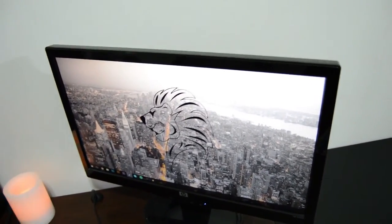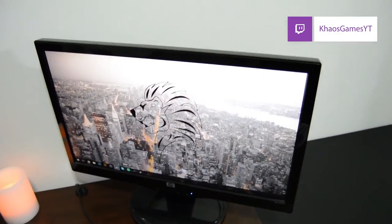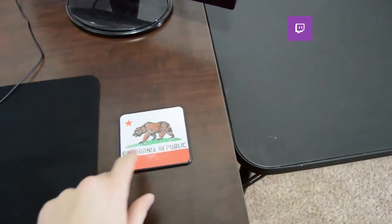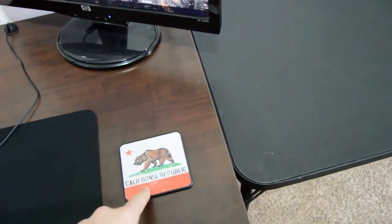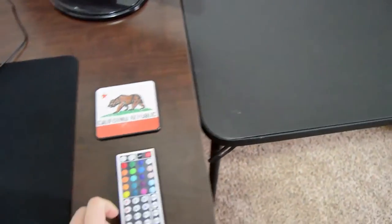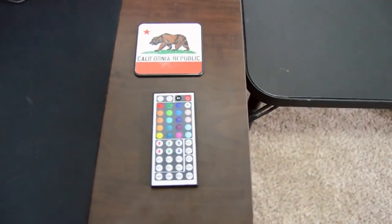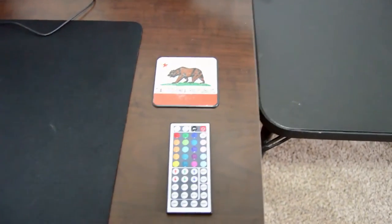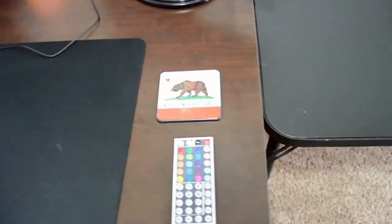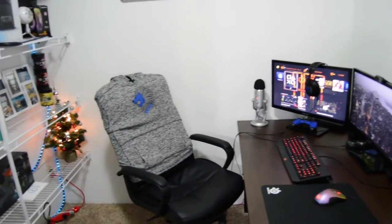Moving on up, this is just a 720p HP screen that I basically use for Spotify, Skype, Twitter, and my follower notification from my Twitch. Coming down, finishing off the desk is a California coaster — I got this in California, absolutely love that state, highly recommend going there. Down below that is the remote for my LEDs that are under my desk — they're really cheap ones on Amazon, just type in LED lights and you'll find them.